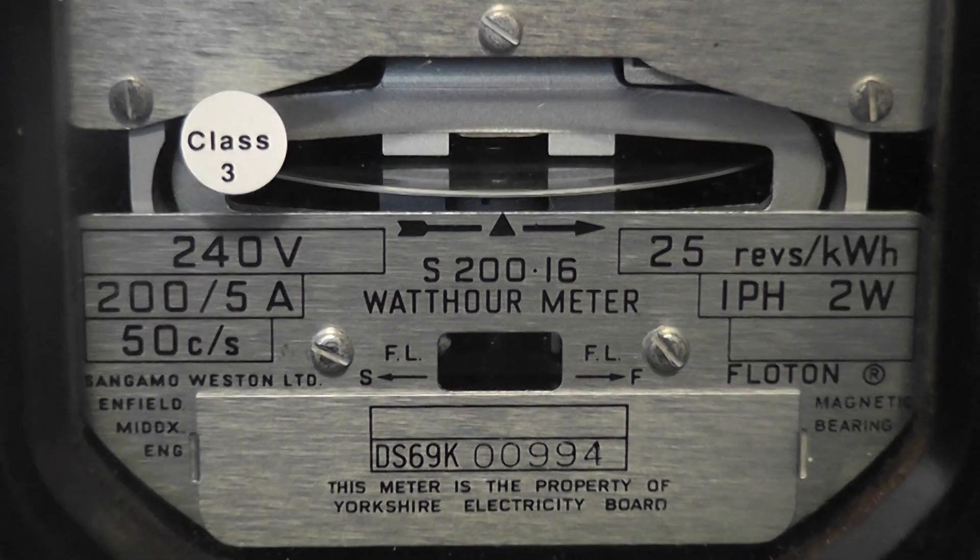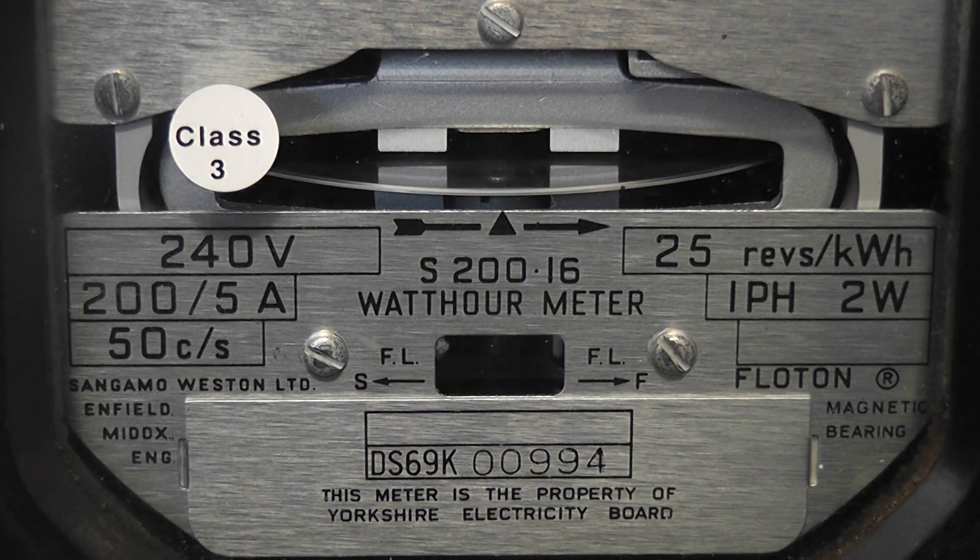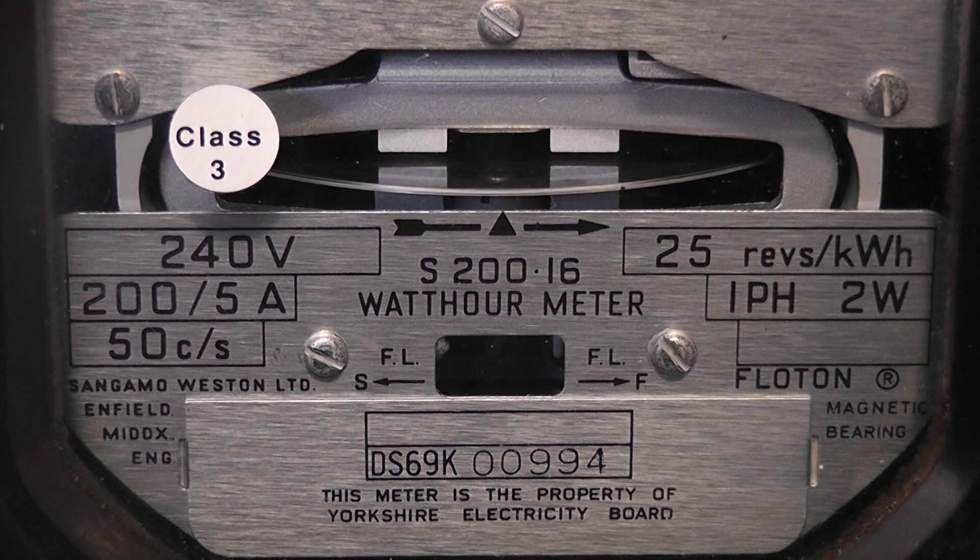The nameplate specification is 240 volts, 200 to 5 ampere, 50 cycles, constant of 25 revs per kilowatt hour. Single phase, two wire, CT meter.